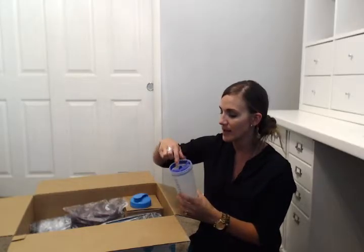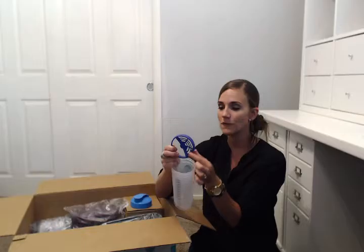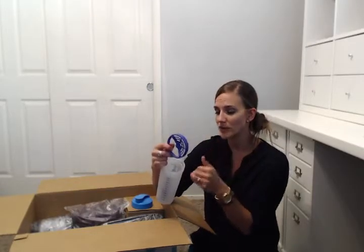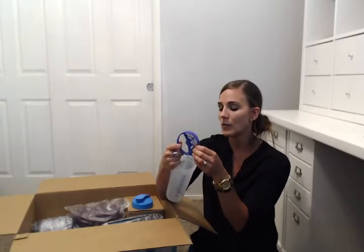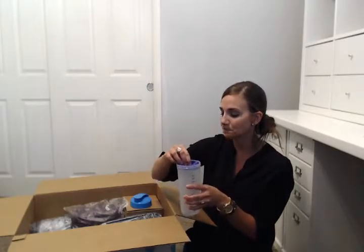Inside the Quick Shake there's a whip with a whipping side and an open side. The whipping side is great for making baby formula or lump-free gravy, while the open side allows for easy pouring of thicker things like homemade ranch. It's also great for making martinis because it holds back the ice.